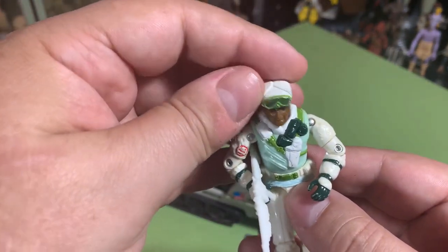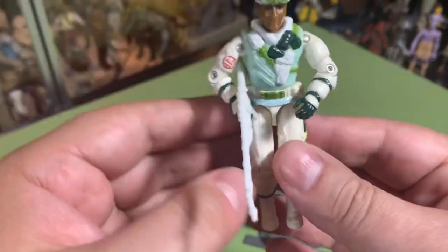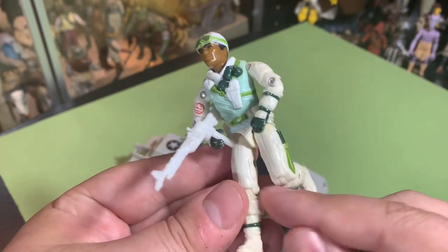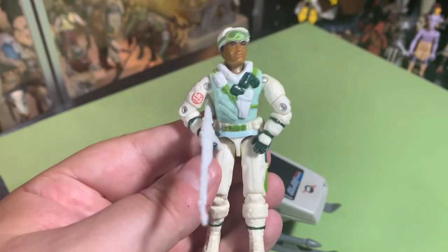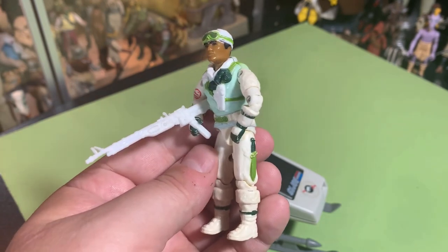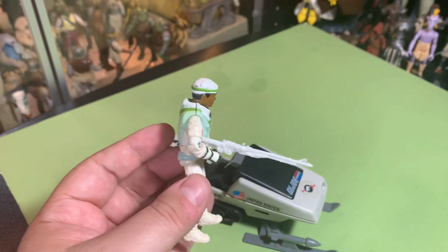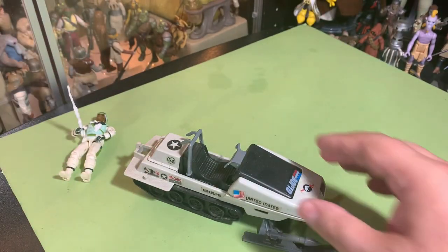My guy's head is a little loose for some reason and his knees are loose too. I was just told a way to try and tighten the knees up, so maybe I'll try that on some of these guys that are older that we've had since we were kids. Iceberg's a cool character — we played with him to death out in the snow. My brother and I played with these things like crazy.